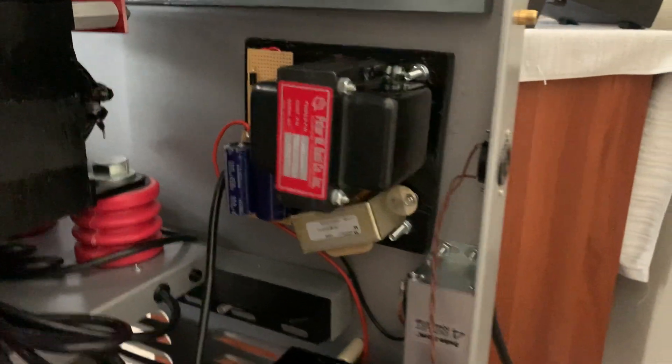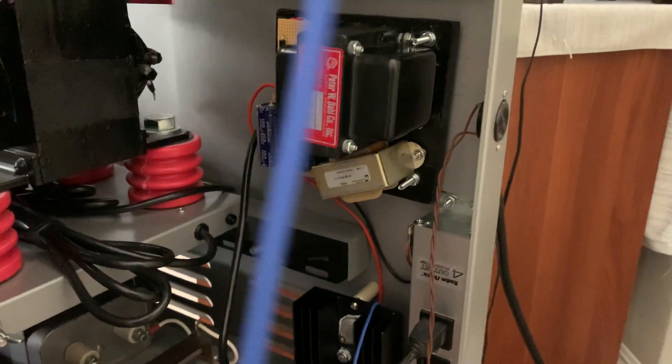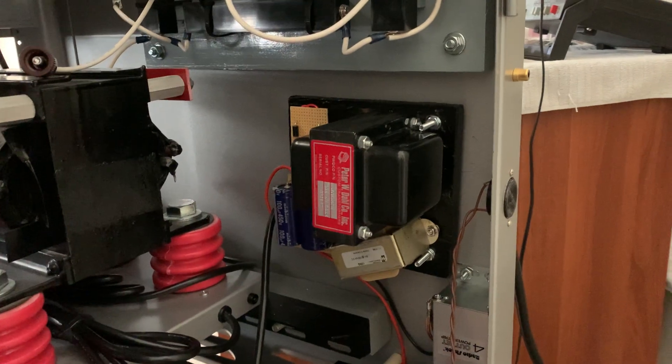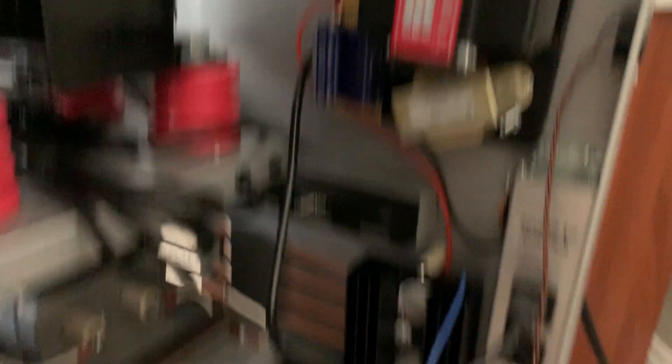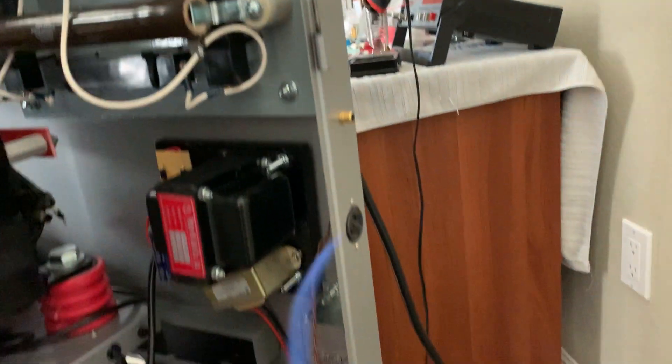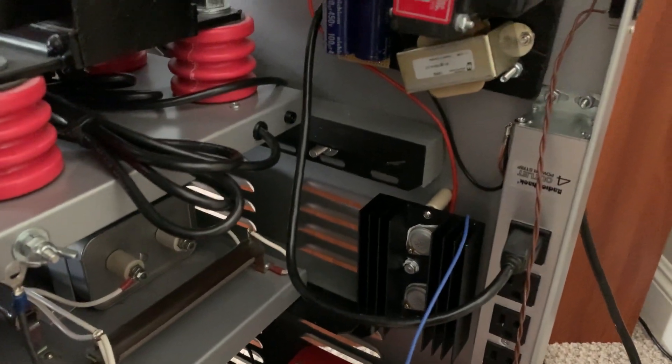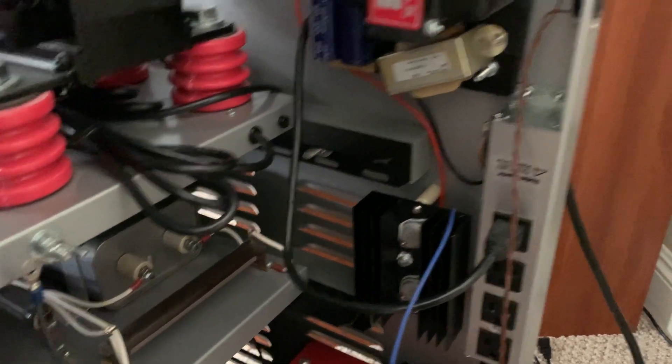I'm going to hook it up real quick and temporarily on this blue line to the supply. I have to — the collectors of those pass transistors are connected to the supply, but the base is floating with this blue wire. It's got the 10-mic cap at the input, so it's ESD protected and everything. So that's what I've got to do — I've got to add the dropping resistor in this blue line hookup.